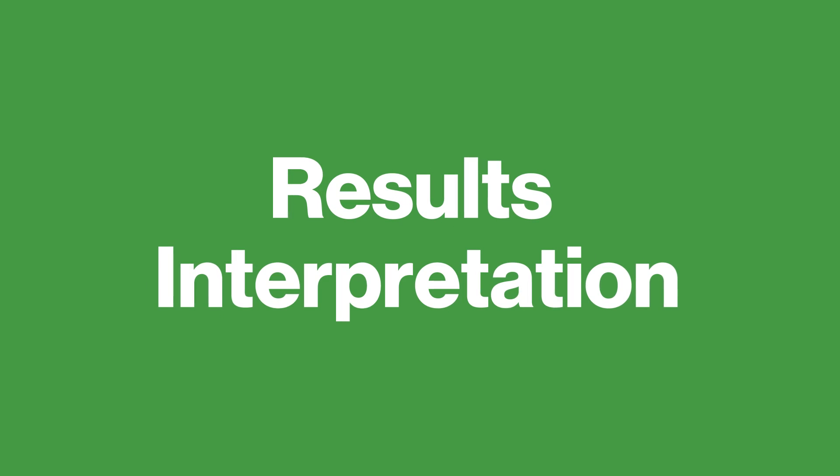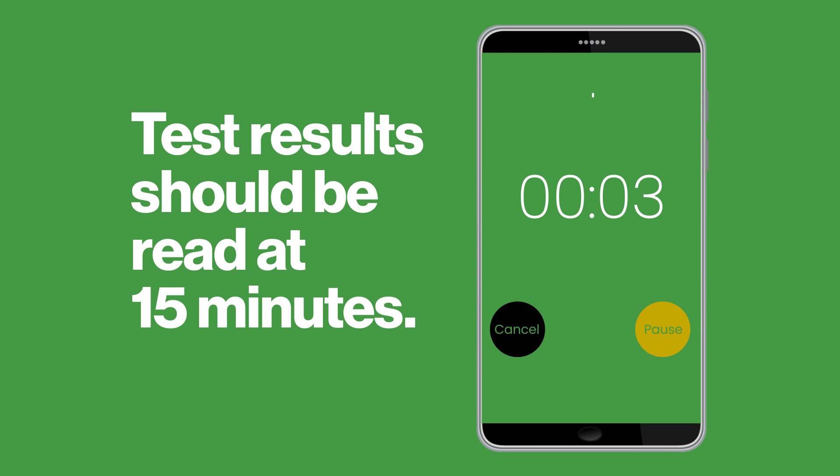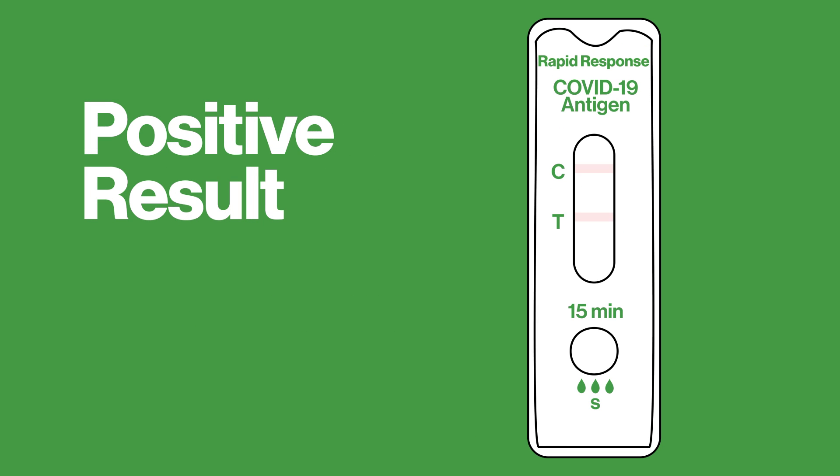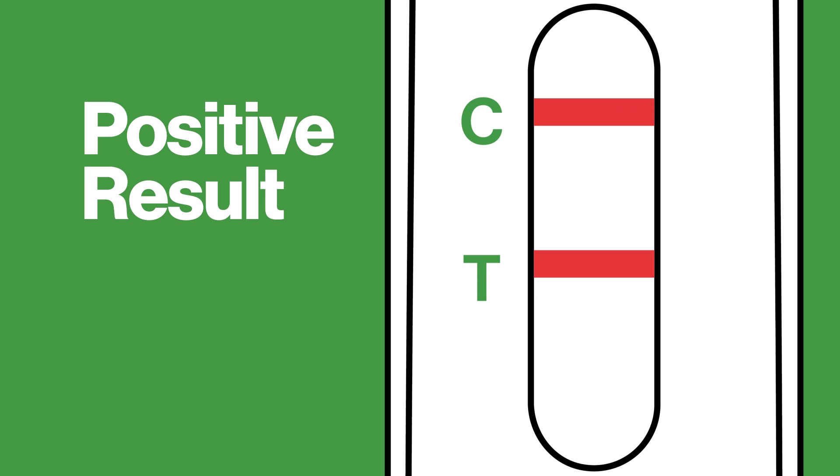Results interpretation. Read the results 15 minutes after you added the sample to the sample well. Results interpretation is easy. The test result is positive if there are two colored lines, just like a pregnancy test. One line will appear in the control region, C, and another line will appear in the test region, T. It is important to note that the color intensity in the test region may vary depending on the concentration of viral particles present in the sample. Therefore, any line in the test region, no matter how faint, should be considered a positive result.